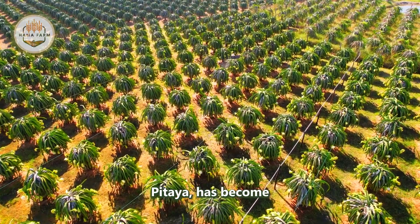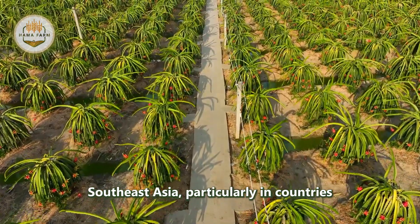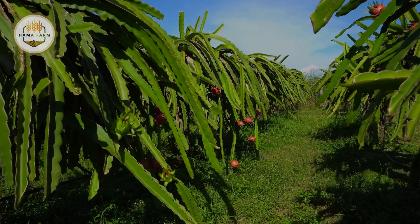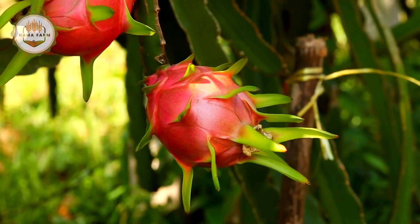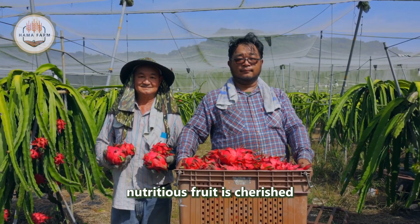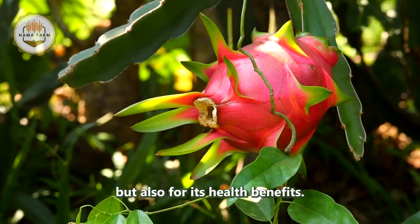Dragon fruit, also known as pitaya, has become a staple agricultural product across Southeast Asia, particularly in countries like Vietnam, Thailand, and the Philippines. This vibrant, nutritious fruit is cherished not only for its unique appearance and flavor, but also for its health benefits.